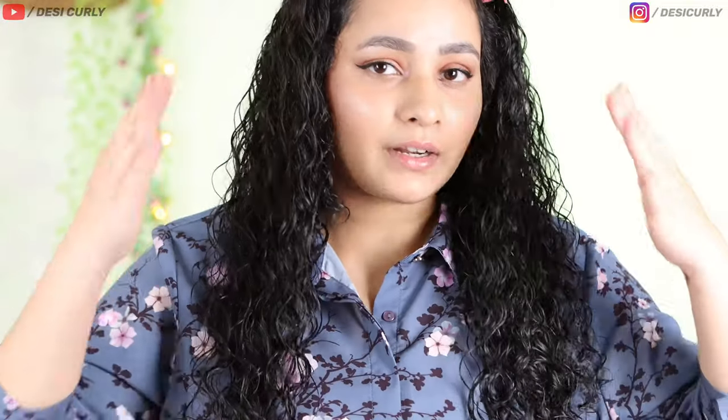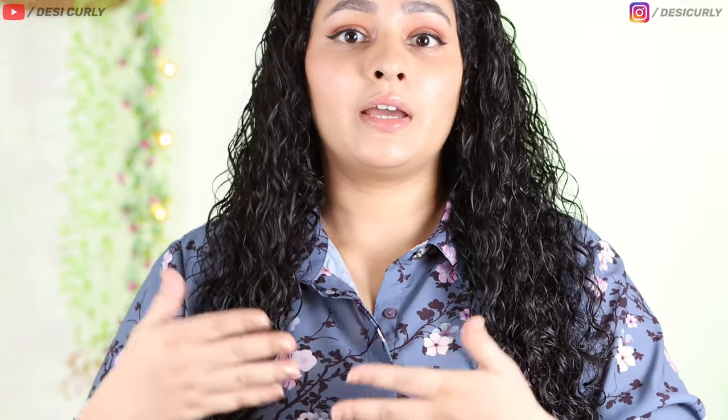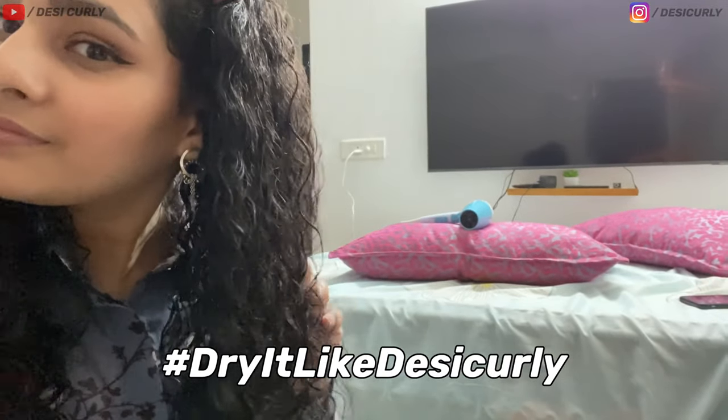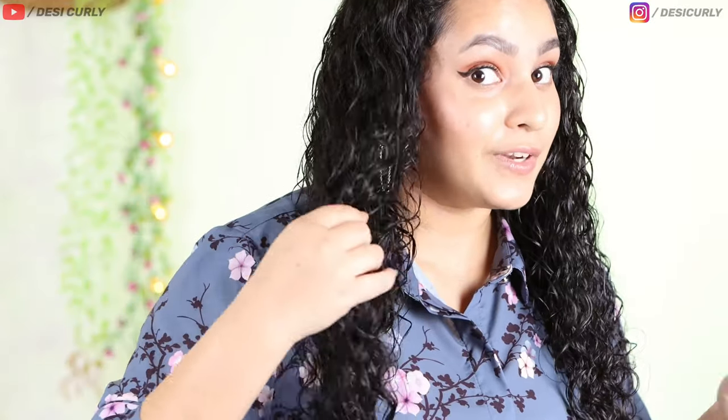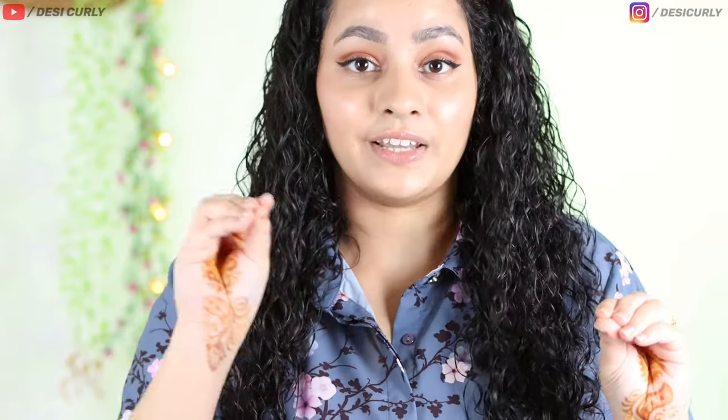Done with the refreshing part. Now it's wet — I'll wait for it to dry. You can air dry it or diffuse, but I'll use my quick drying hack. If you want to see how to do this hack — it's very quick and very easy — search 'Dry It Like Desi Curly' on Instagram and you'll be good for this winter at least. I'll see you once again with the results after they all dry.